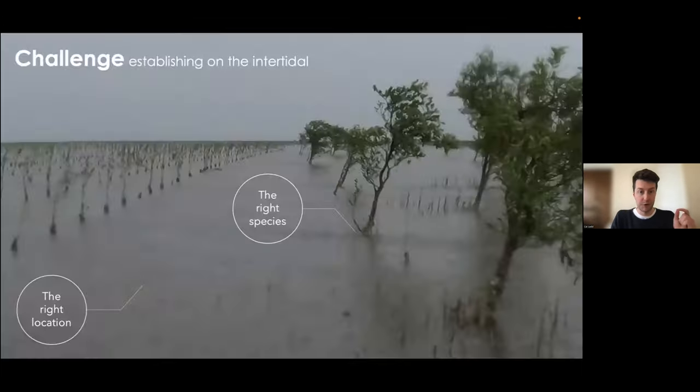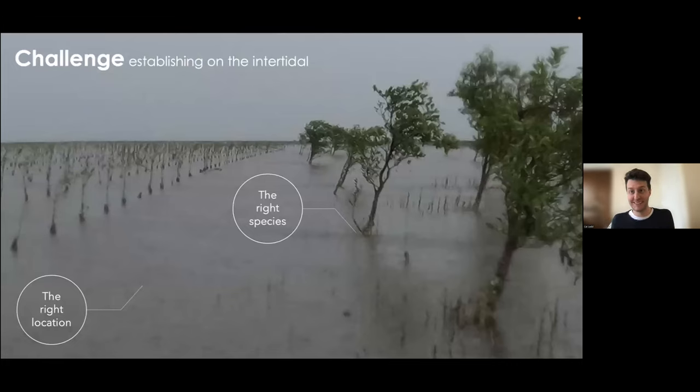Imagine you're a mangrove seedling in an expansive mud flat in northeast Vietnam — it's a harsh, difficult environment to survive, particularly as a seedling. When you drop from the parent tree, you have to grow enough of a root to prevent the tide from carrying you away. Then, as we reach a spring tide, stronger currents and waves cause scouring and dislodgement, or sediments deposit on top and smother the seedling. These trees are very sensitive to the physical environment. Not all species are the same — some pioneer species can grow in more exposed settings; others can't. When you mismatch the wrong tree with the wrong location, failure is almost inevitable.